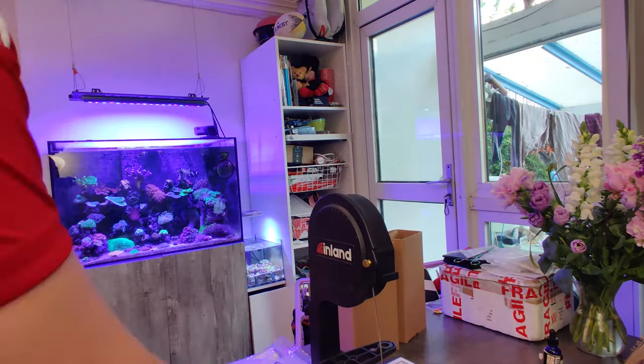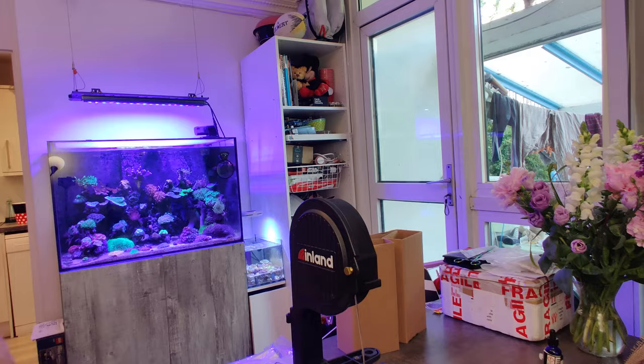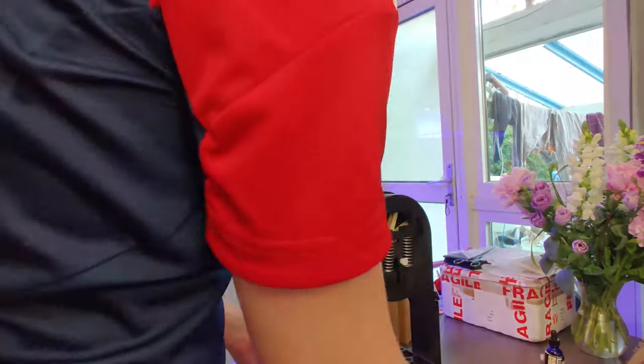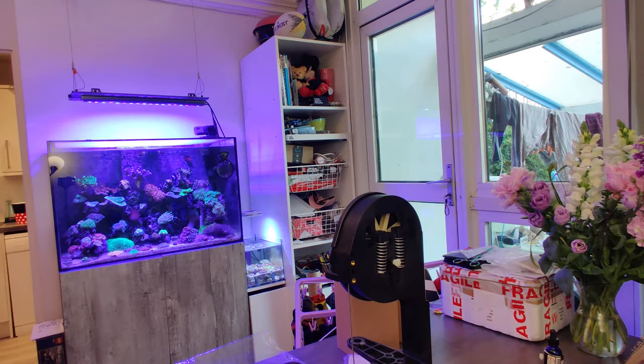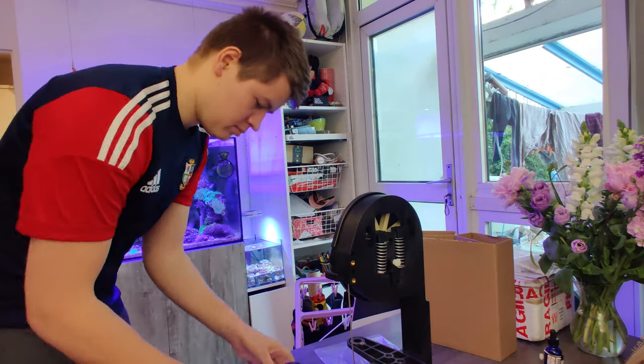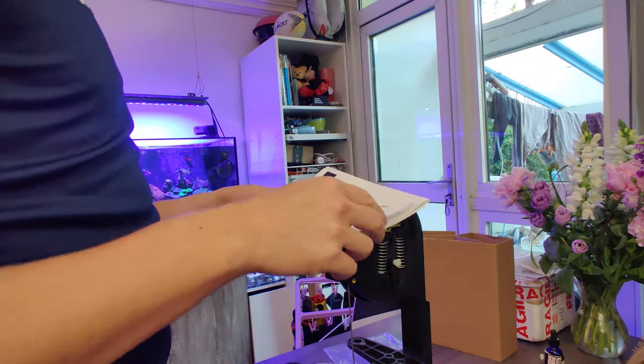It comes with a European plug but an adapter wasn't a problem. Inside the box you also have an extra blade, the tube for the outlet water, all the screws, information booklet, and good warranty covering.